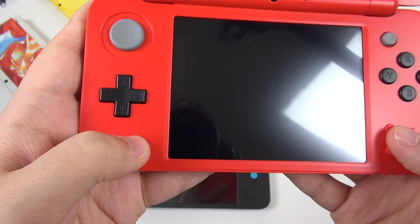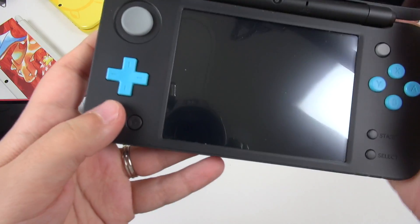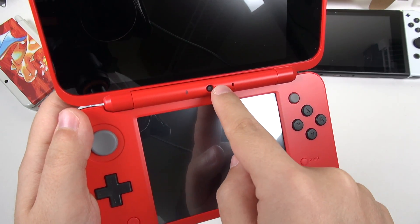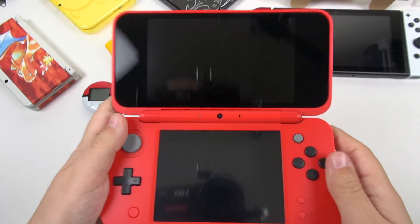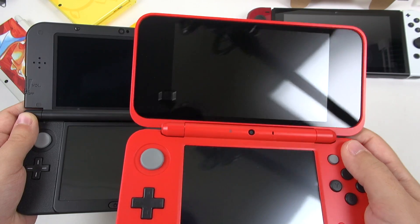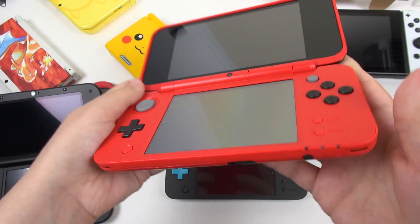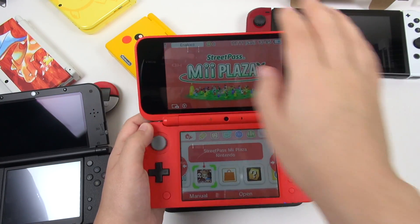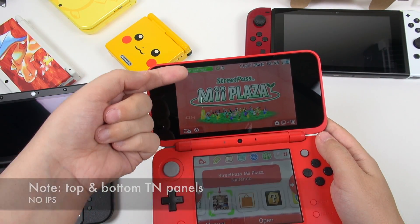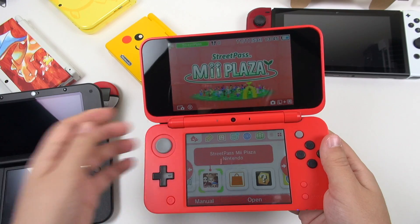Here we've got the start and select buttons. Thankfully this time my home button is very easy to press — in order to press the home button on my first one I kind of have to really jab it in. Pointing out right here on the inside, we've got the camera and it has been relocated from the top, so when you close it you can see it sticks out a little bit. I feel that the screen on the 2DS XLs is more immersive because you don't have all of this stuff along the bezel. And because we don't have that 3D screen, the display is actually closer to the plastic — it feels like it's right up next to your face. This is very immersive. I love this.